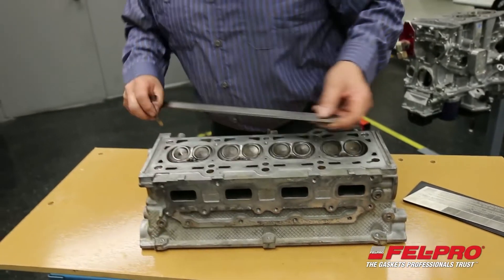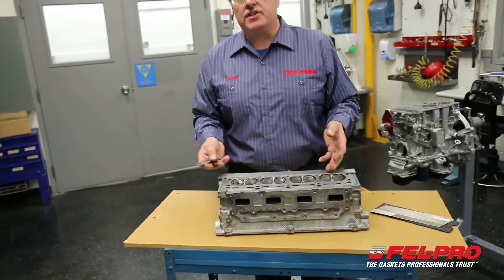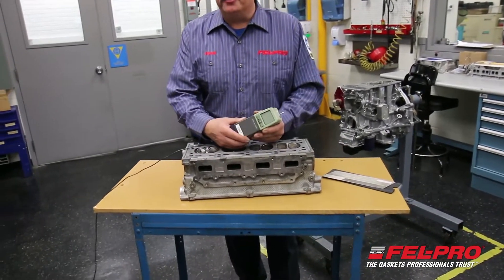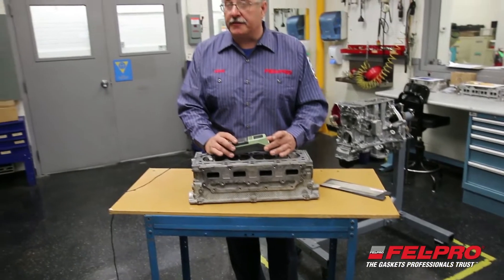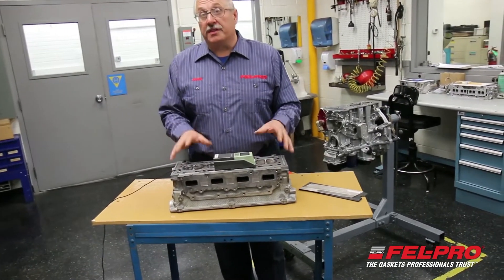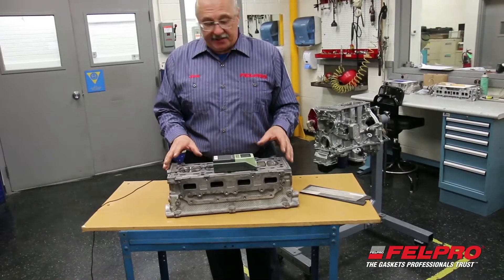We've got a good head. Next, I'm going to be checking the surface finish on this head to make sure that's within specs. I have a 4-cylinder aluminum head here and a handheld profilometer that I'm going to use to check the surface finish of this head in various areas.